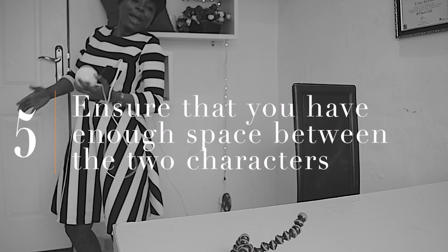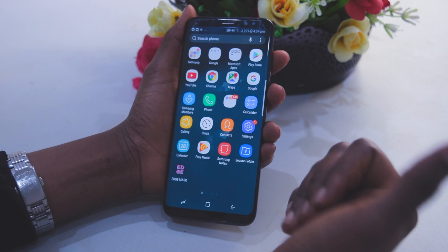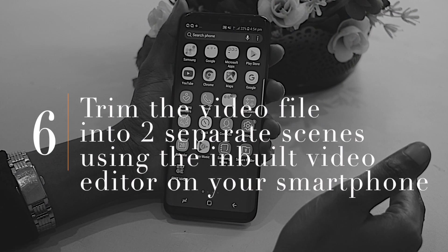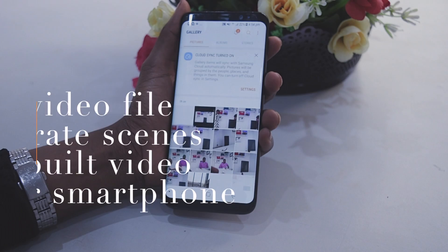To edit, I use an application called KineMaster. The first thing you need to do is trim that long file — remember we didn't touch the camera, so we have one single file. I trim the video into two parts: the part of me sitting down as Miss Techie and the other part where I come in as Doc Cassie. I advise you to trim using the video editing software that comes with your phone. On my Samsung Galaxy S8, go to gallery, select the video, look downwards and you should see something like 'Edits' — click on Edits and then select Trim.